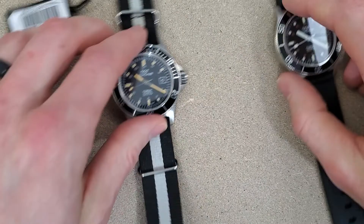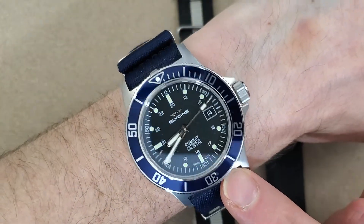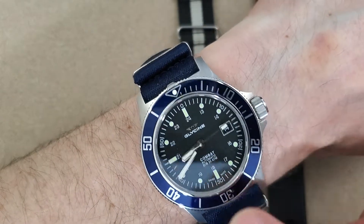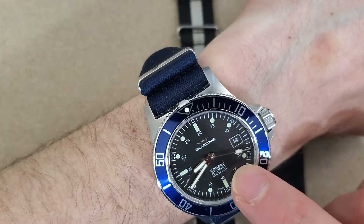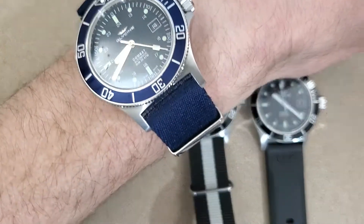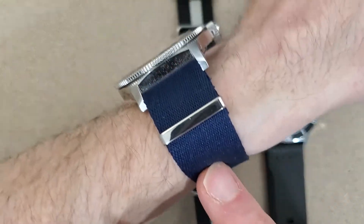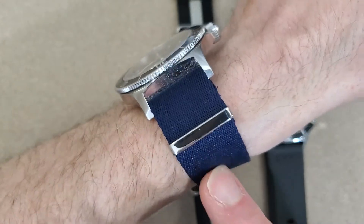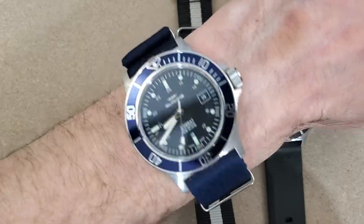Seikos are thick and Glycines are nice and thin. So this GL0094 — I'm 95% certain this has a black dial. I know the bezel is blue and the straps are obviously blue. This NATO strap I got from CheapestNATOStraps.com when they were having a sale — I think it was five or ten bucks. I don't know how long it'll last but I like the way it looks and feels on this watch.